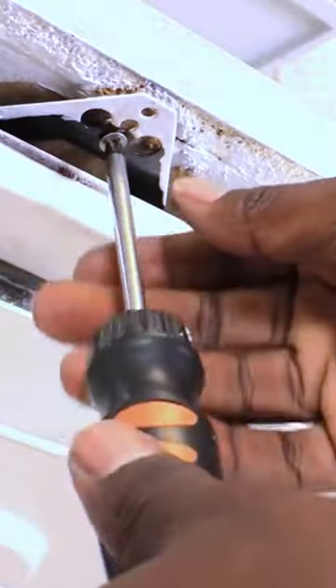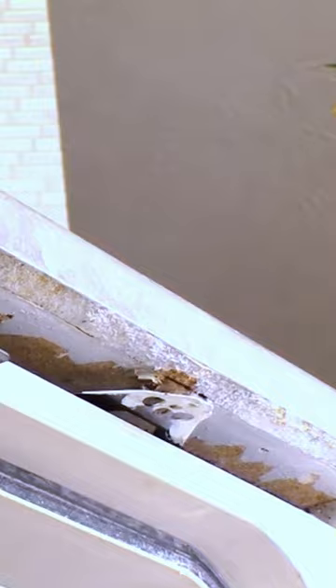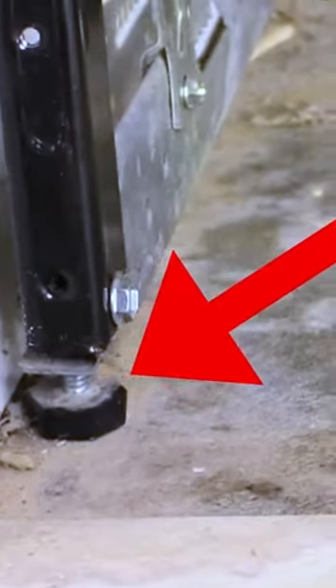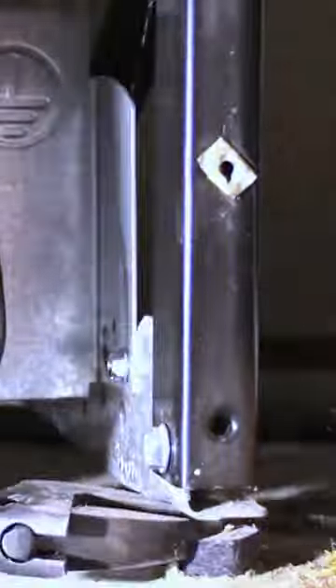Hey guys, did you know that if you want to remove your dishwasher from under your countertop, there are two things you can do. One is to unscrew the mounting brackets that are attached to your countertop, and two, you can lower the dishwasher feet by turning them counterclockwise. This will make it super easy for you to pull out your dishwasher.